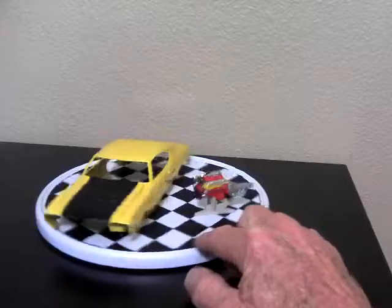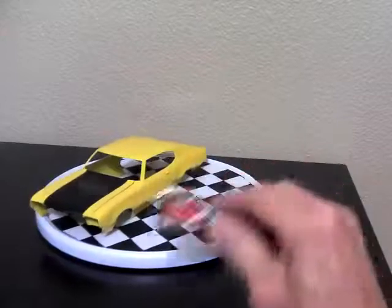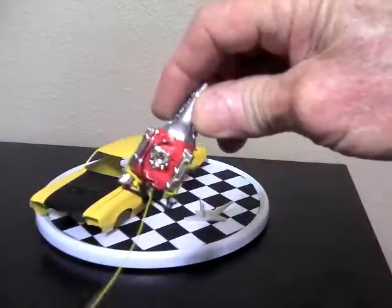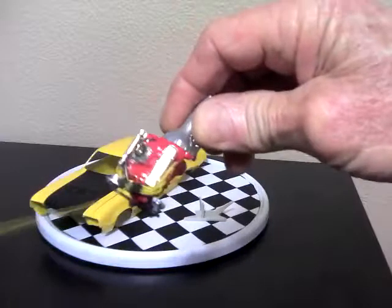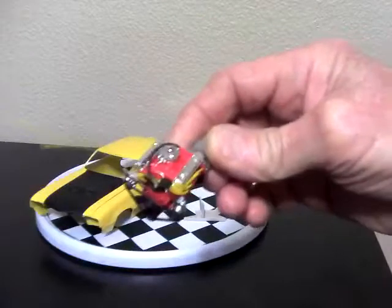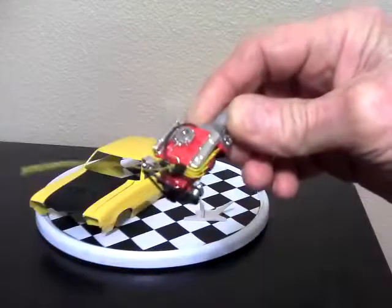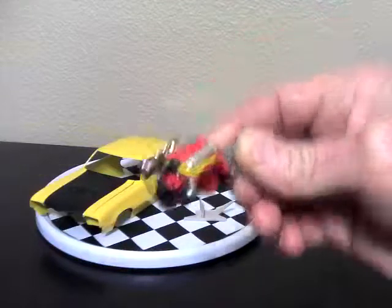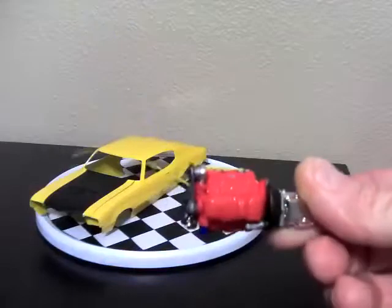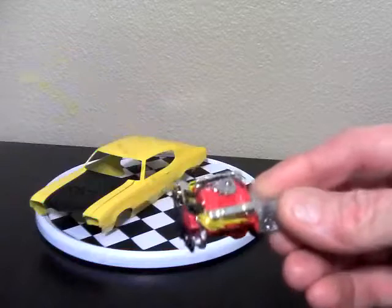The engine is done except for installing it in the car. It's all wired — there's a vacuum line on it from the distributor to the manifold, and plug wires are on there. I made my own distributor. It's hard to see, but there's a fuel line that goes from the carburetor all the way down to the fuel pump.